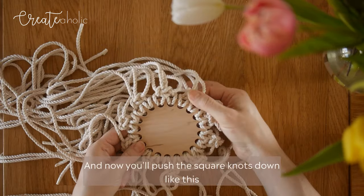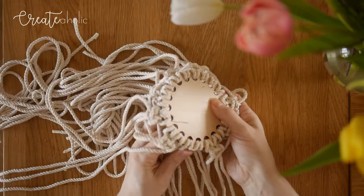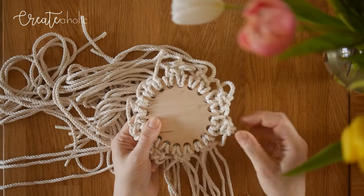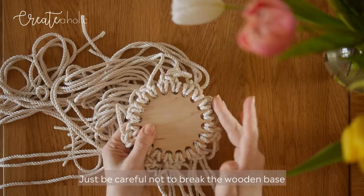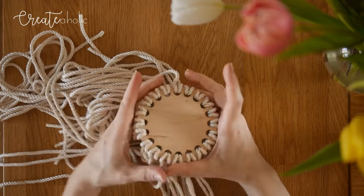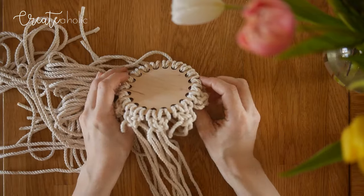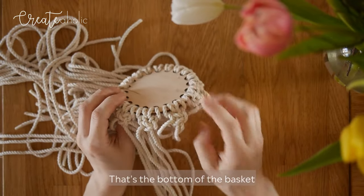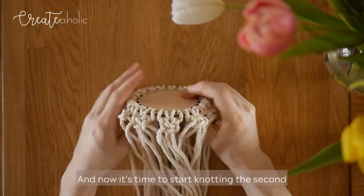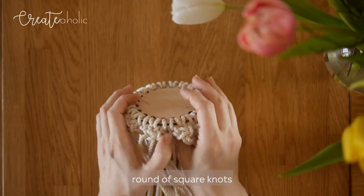Now push the square knots down like this. Just be careful not to break the wooden base — it shouldn't break, but you can be a little careful. That's the bottom of the basket, and now it's time to start knotting the second round of square knots.